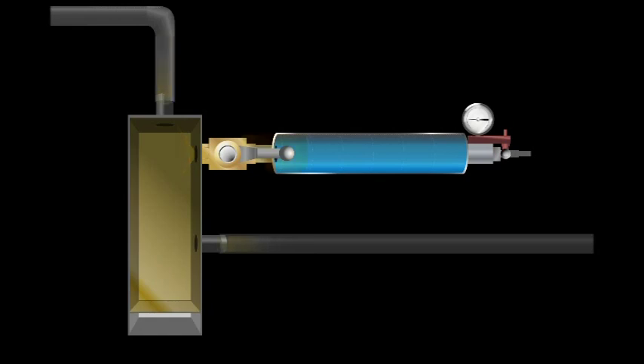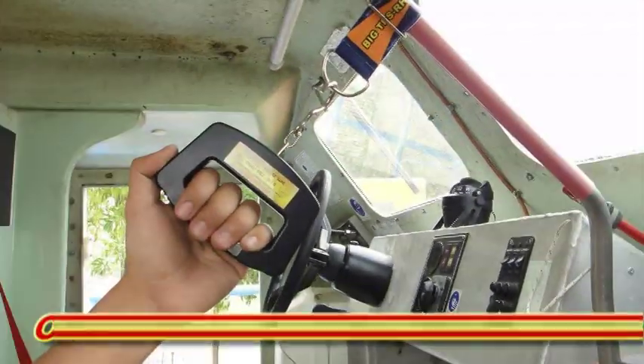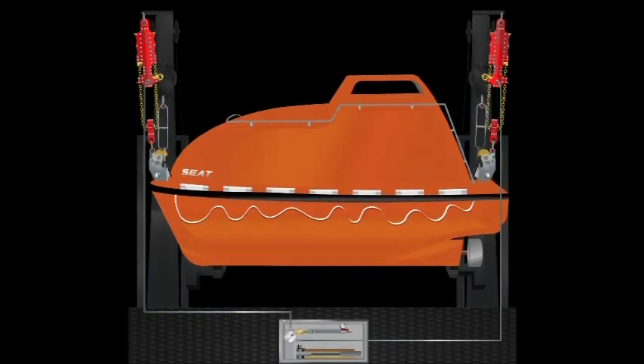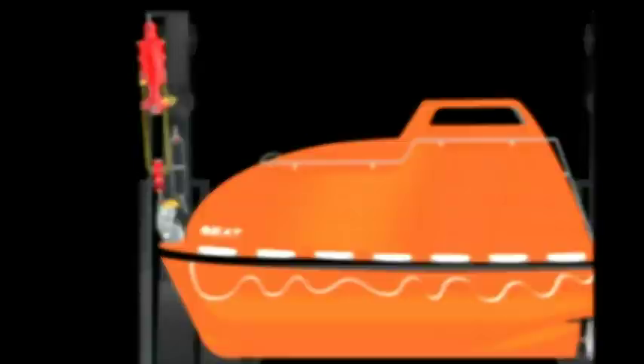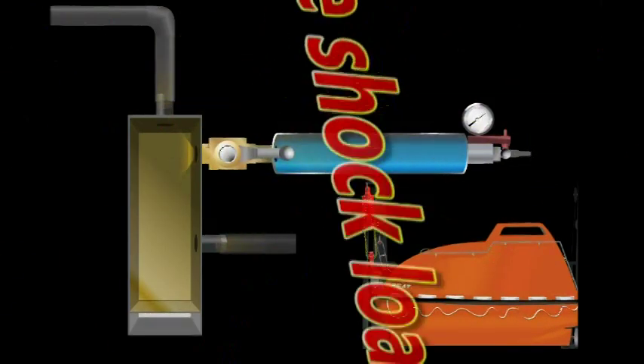When the release hook is loaded by the lifeboat, we pull the release handle to carry out the unload release. At that moment, the R7 lifter will take over the weight of the lifeboat. It is safe because the accumulator is designed to absorb the shock loading, due to the principle that air is compressible.